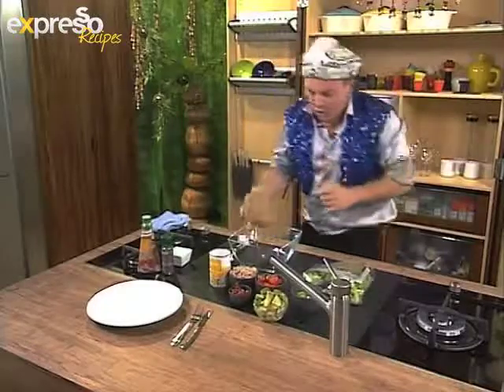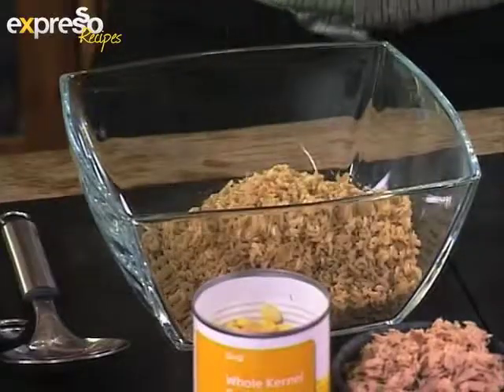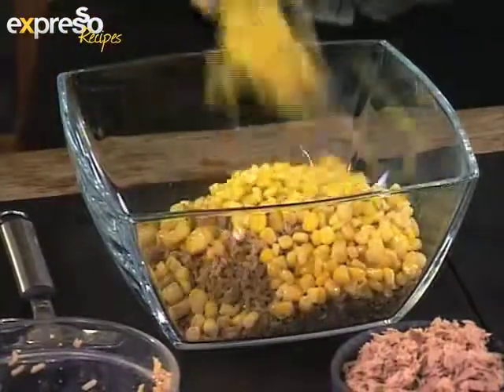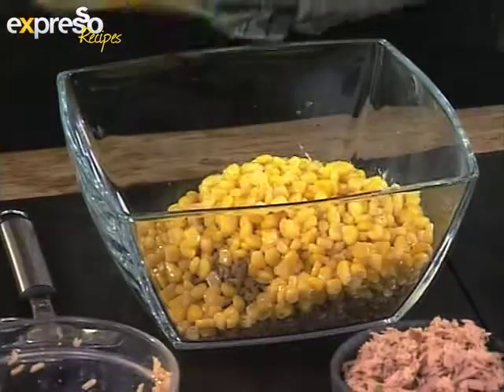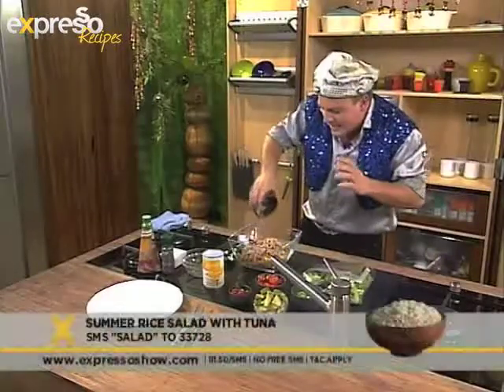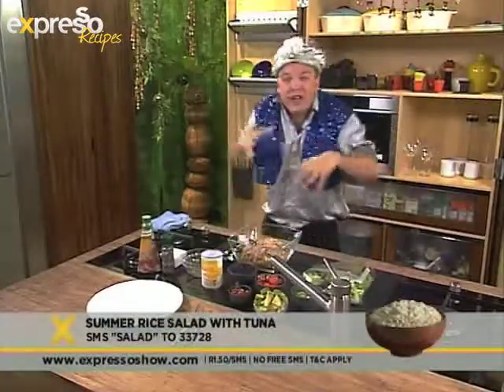Into a lovely big mixing bowl — we're just going to add everything in there a little bit by little. So brown rice, your kernels — look at these lovely little gems. Lots of flavour in there. Bit of tuna as well. For our meaty lovers, just to bulk it up. Lots and lots of health in here.